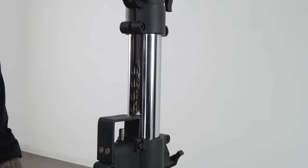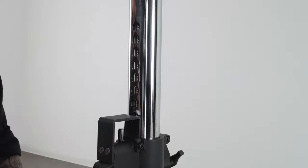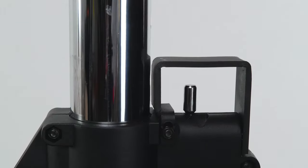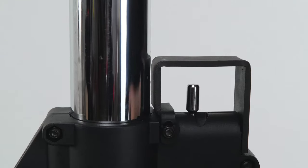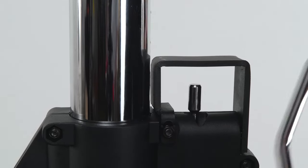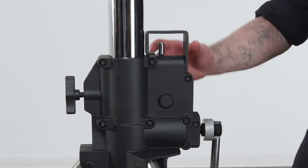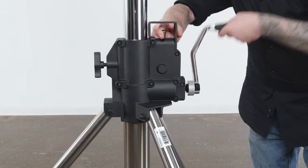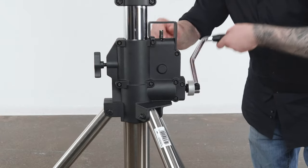The steel riser section is evenly perforated with safety slots that run its length, engaged by a spring-loaded pin called the autolock, activated by a small metal lever. This makes it impossible to lower the stand if the handle were ever released by accident under load. When the autolock is disengaged by flipping the lever to the other side, only then are you able to lower the riser section.